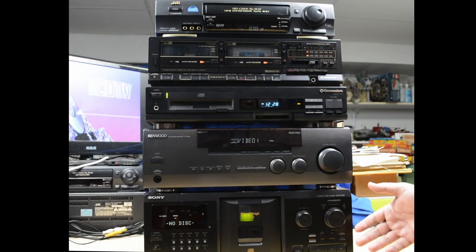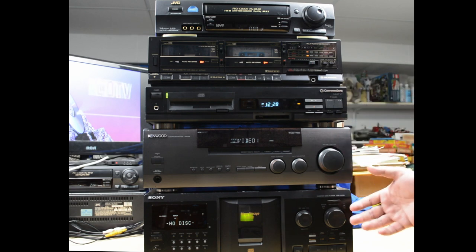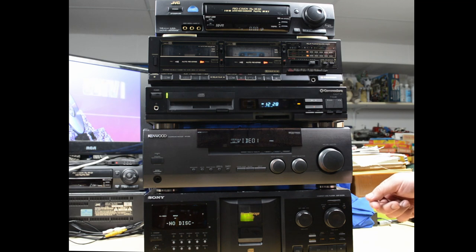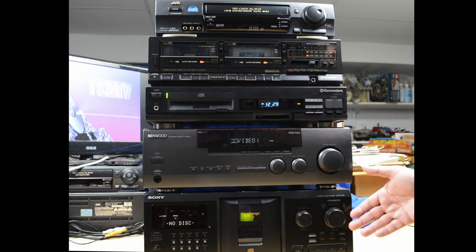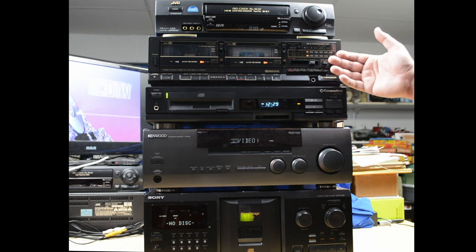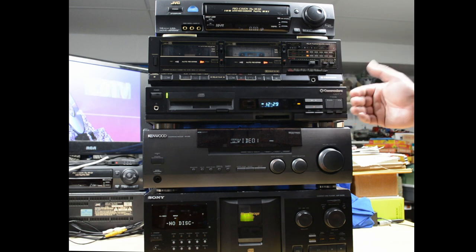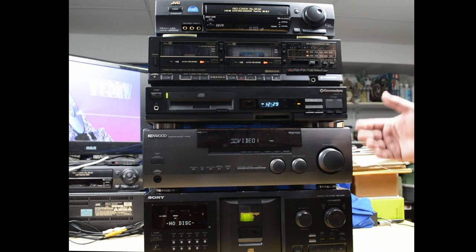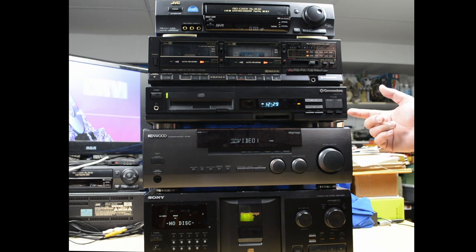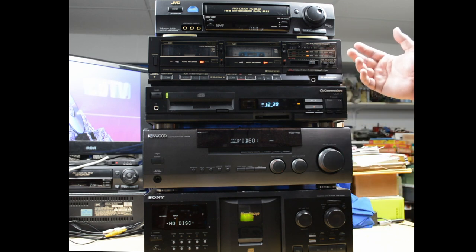Hi, it's Robin. I've got here a kind of ridiculous stack of more or less 1990s audio-visual components, whether you want to call it a home entertainment system, a home theater, or a hi-fi system, although it has some video in it. I've got a CD changer, an AV receiver, a dual cassette deck, and a VCR. And in the middle, a Commodore CD-TV, which is what inspired this video. We'll take a quick look at the other components too, as I think it's important for the context of the CD-TV.